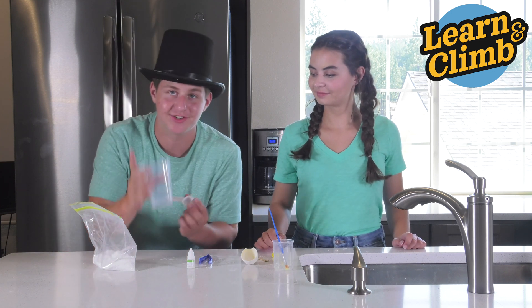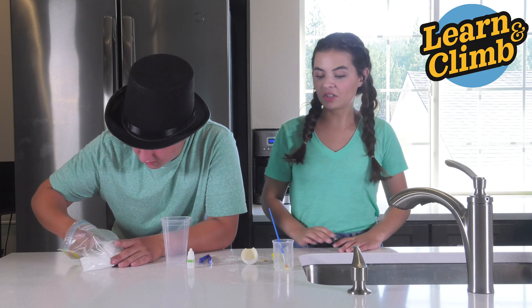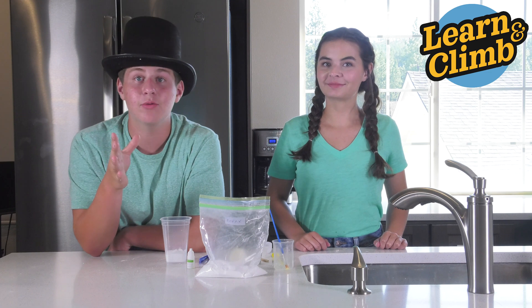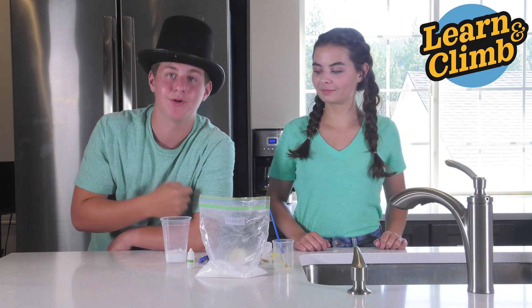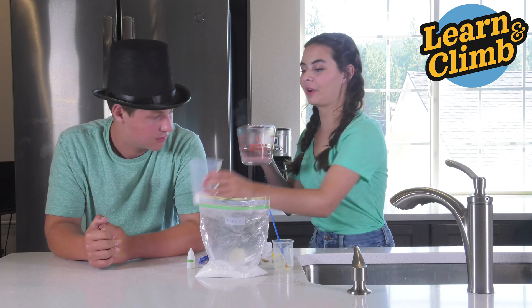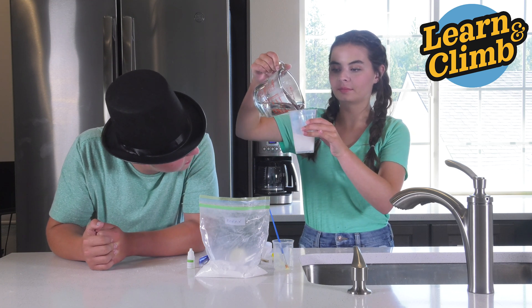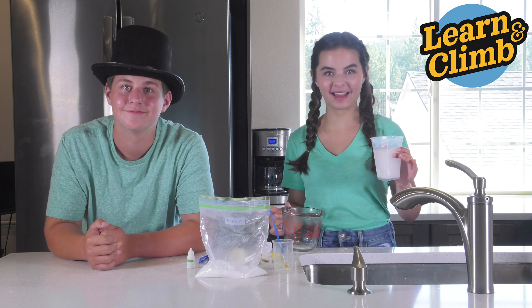Take your borax and put four level spoonfuls into your large container. Make sure you let your egg dry after you painted the inside of it. With an adult, have them boil some water — you're going to need one cup to put into your large container.